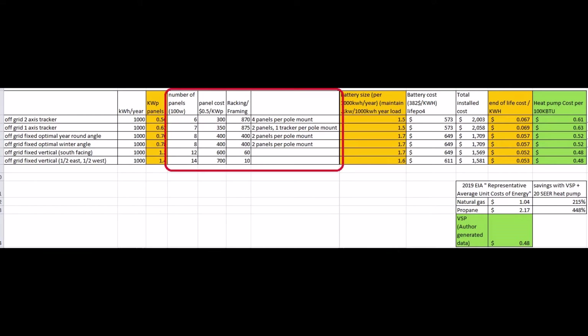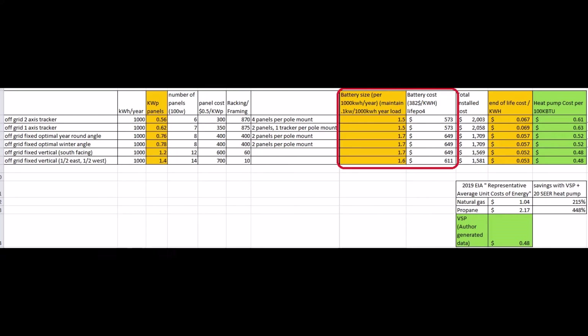This red box highlights some of the balance of system costs for the different scenarios. Two-axis tracking on six solar panels would cost almost $900 for the tracking machines, likely more. As the mounting gets simpler, culminating with the vertically mounted solar panels, the costs are as little as $10 per panel.